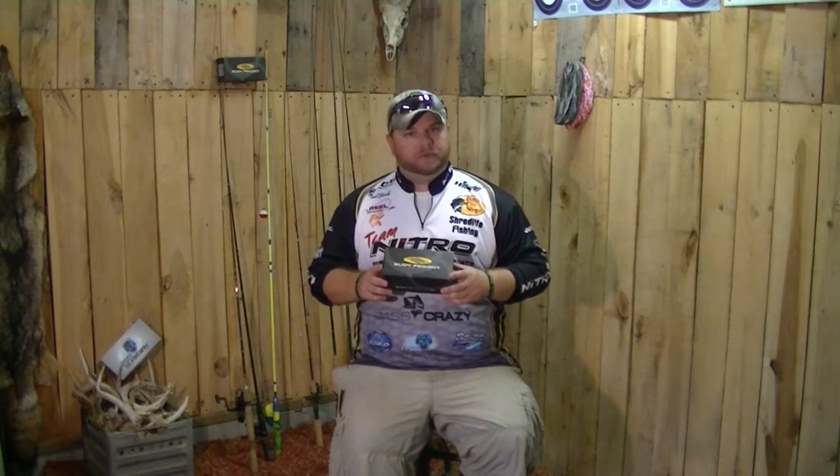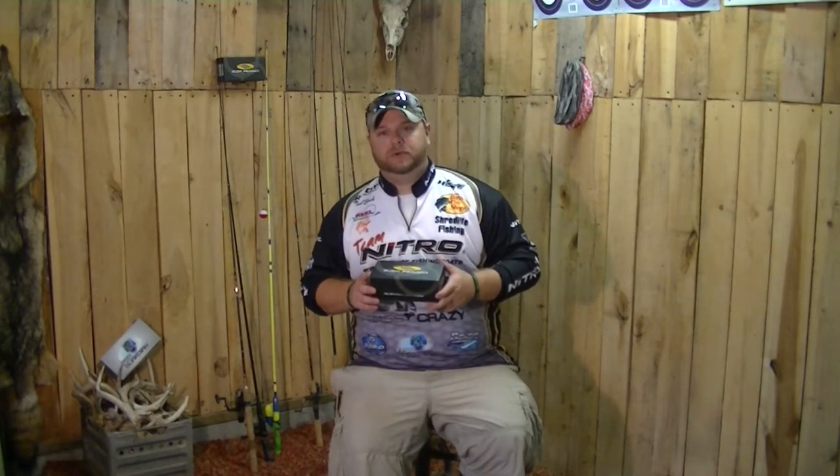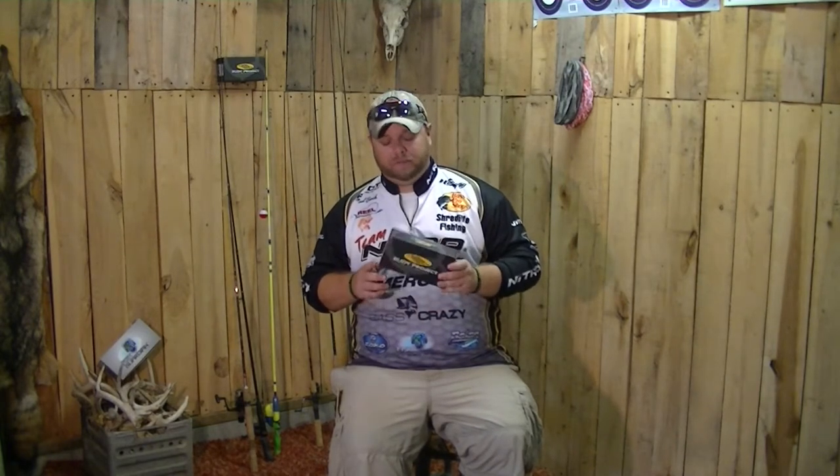These guys have been around for a little while, but let me tell you something. When I found these guys a few years ago, I was instantly hooked. Some of the best sunglasses I've ever put on my face have come from Rudy Project.